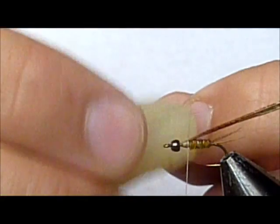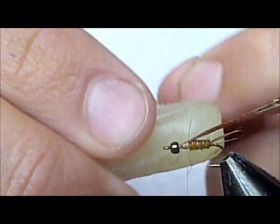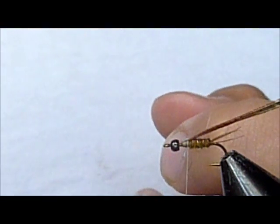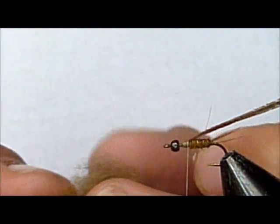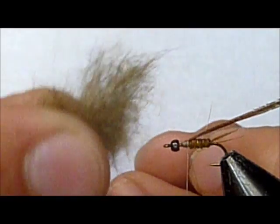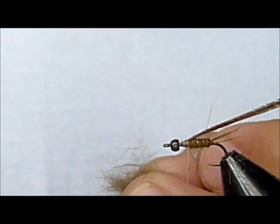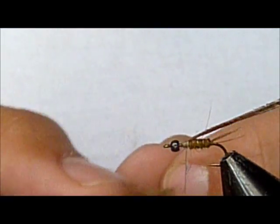This is one application that I think requires a little wax, because I'm using squirrel hair here, and this is like a one-to-three ratio of squirrel hair to that olive rabbit fur dubbing. I usually don't use wax, but here it really helps.